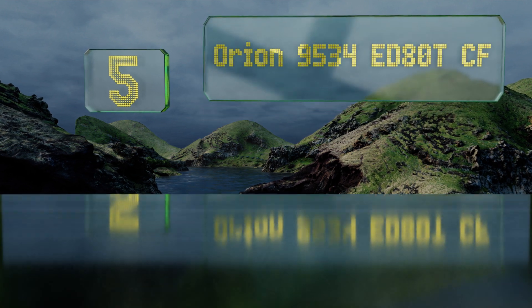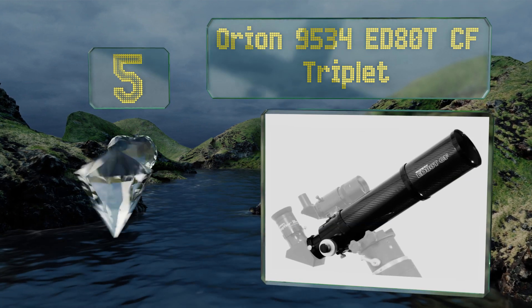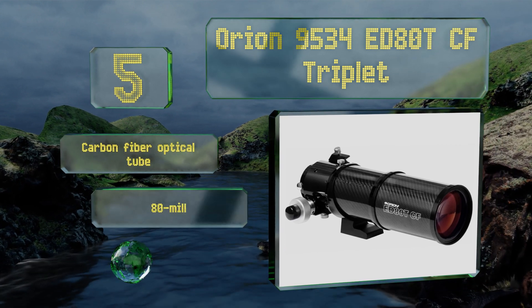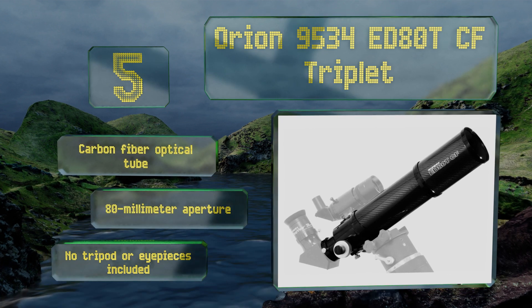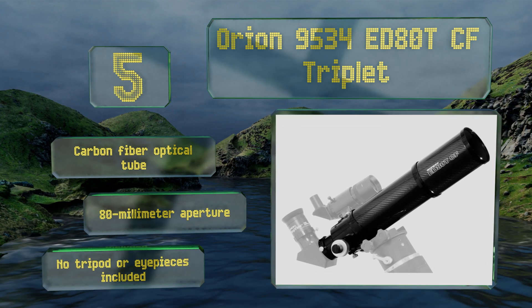At number five, the Orion 9534 ED80 TCF Triplet utilizes extra low dispersion glass that both increases its resolution and guards against aberrations that might otherwise appear in your pictures. Its Crayford focuser allows you to dial in a perfectly sharp image. It's equipped with a carbon fiber optical tube and an 80 millimeter aperture, but no tripod or eyepieces are included.